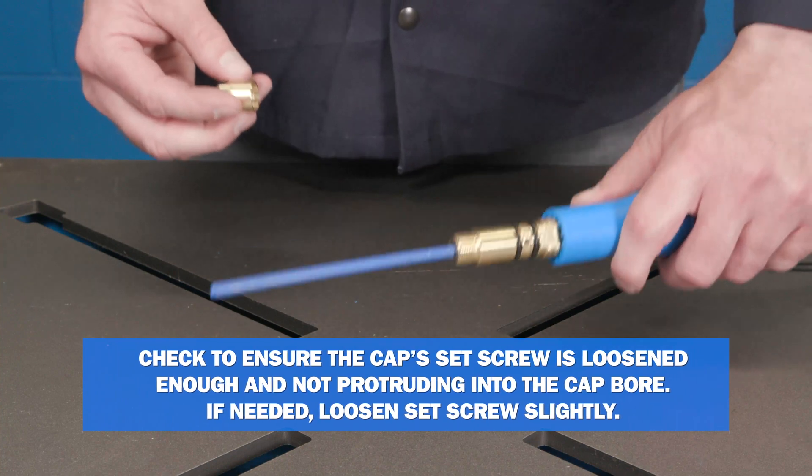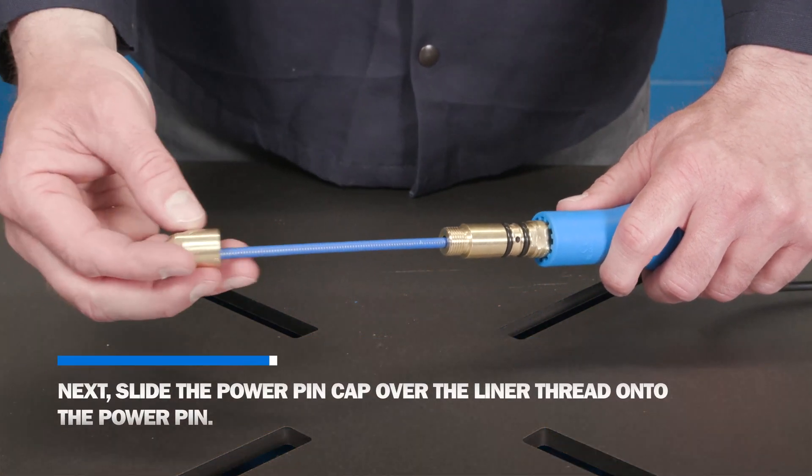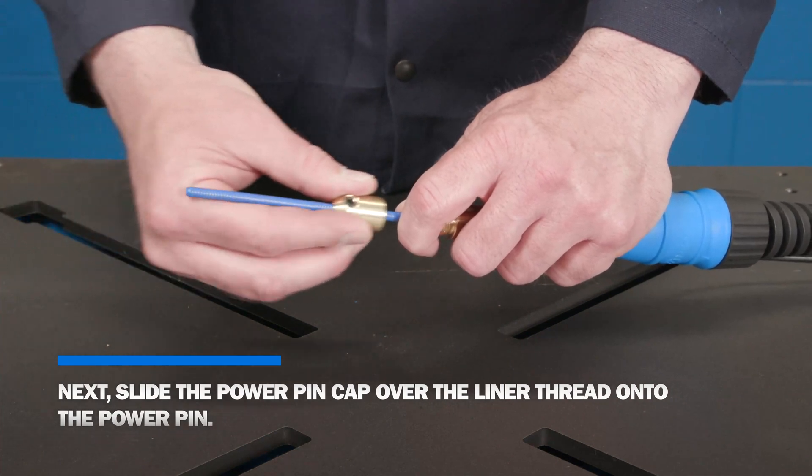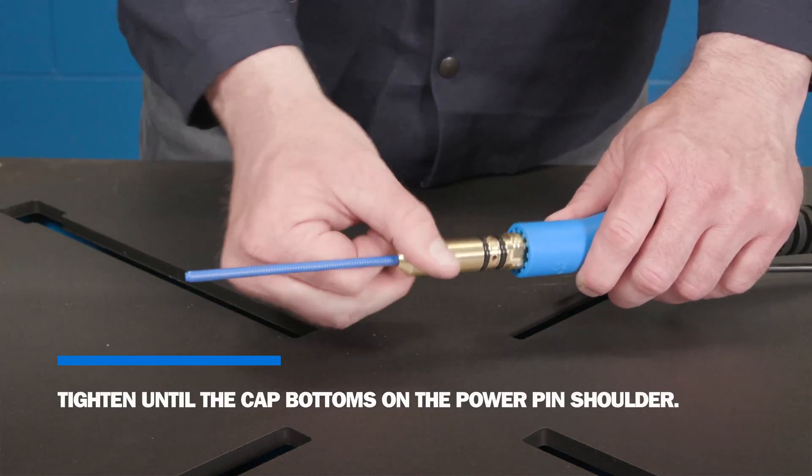Check to ensure the cap's set screw is loosened enough and not protruding into the cap bore. If needed, loosen the set screw slightly. Next, slide the power pin cap over the liner and thread onto the power pin. Tighten until the cap bottoms on the power pin shoulder.